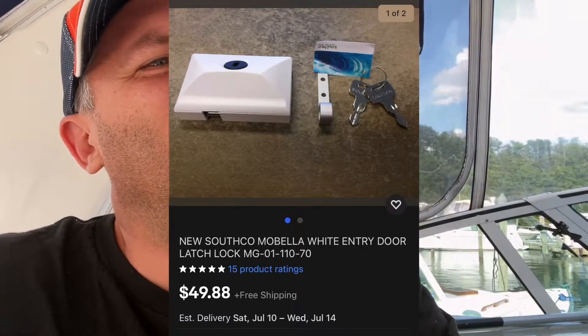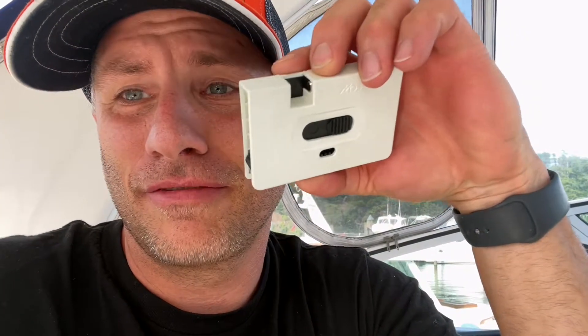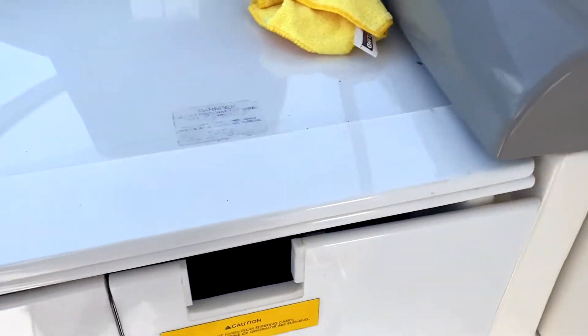Welcome everybody to another quick little episode of Today at Work On. Today I'm going to go over the Mobella — M-O-B-E-L-L-A — lock for the cabin doors for most boats.